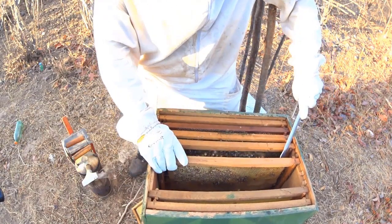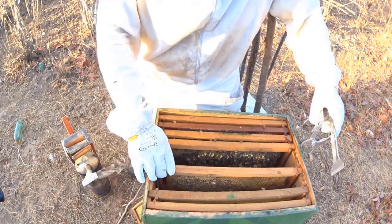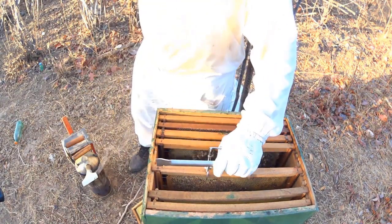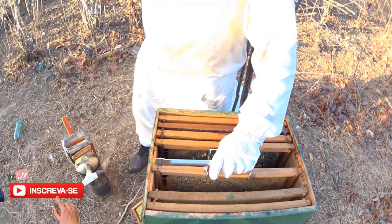Mais duas lâminas com cera — a cera que a gente tinha dado, né. Elas não puxaram. Essa divisão é bem diferente das divisões que eu vinha fazendo. Geralmente eu faço essa divisão no início da safra, e aqui a gente fez no final.